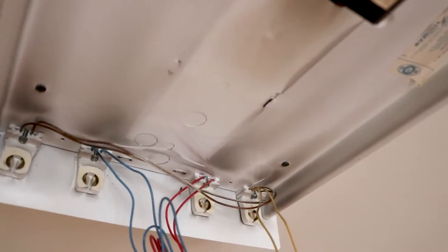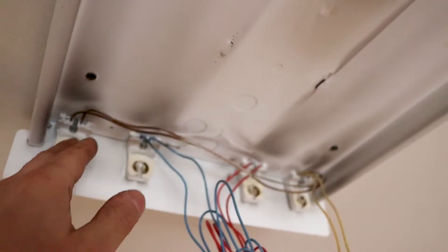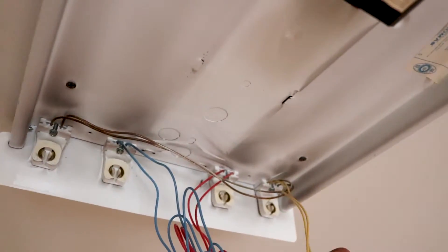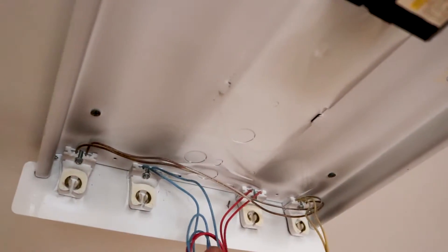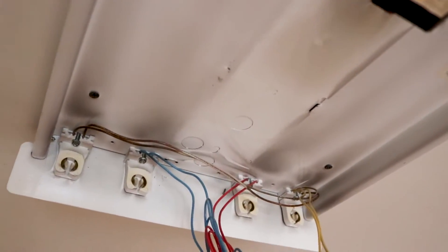If I plug anything into the yellow side over here, that's already coming to this one, so I don't have to do anything to that wiring. If I give 120V to these two, that will already power that outlet side. I just have to do the same thing for the inner connection here, and we'll have all the power right there.